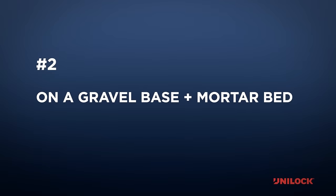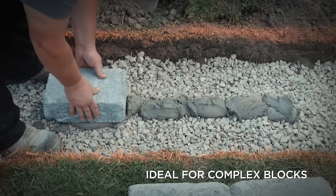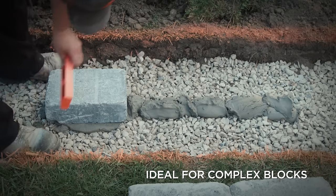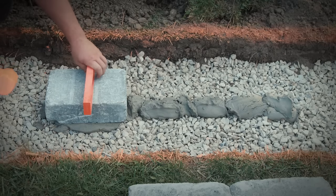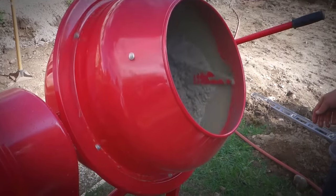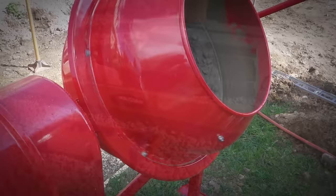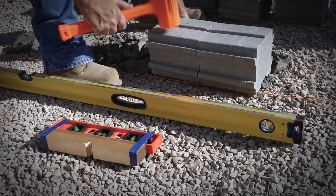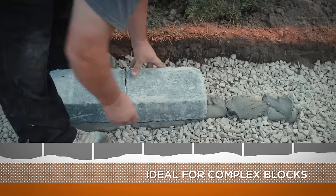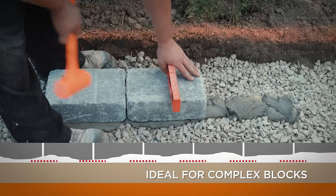Number two: on a gravel base plus mortar bed. A similar method is mortar set over gravel. With this method, a mortar bed is laid over the compacted gravel and then each individual unit is pressed and tapped into a level position using a mallet and a level. While the disadvantage is that you need to spend time mixing the mortar, it allows for rapid leveling of basic or unusual shape blocks. The mortar bed also provides a slight bridge between units which can help minimize potential settlement of individual blocks.